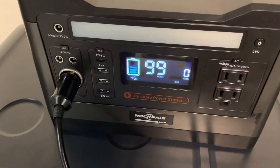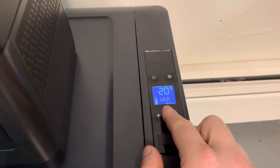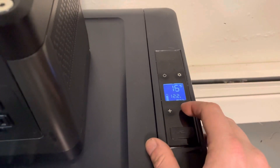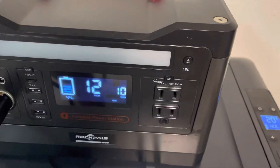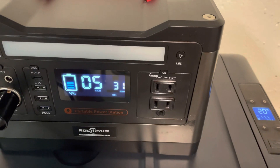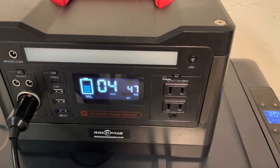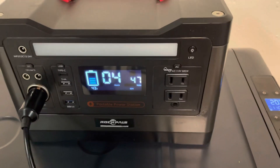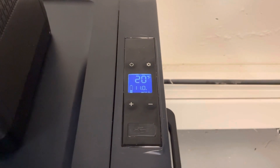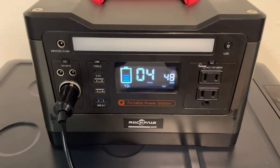One thing I wanted to try was to see what the voltage drop is if I put the Alpacool on echo mode, which I've already done. I'm going to drop the temperature down again and cycle the compressor. It looks like about 47 to 48 watts is the max it pulls in echo mode, hovering around there. And the voltage is hovering around 11 volts, although I know the voltage inside the RockPals 500 is not actually that high.